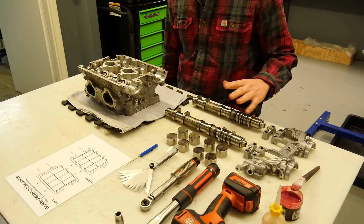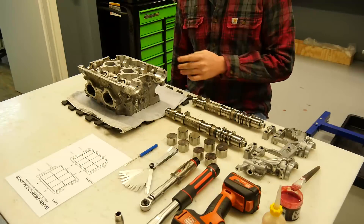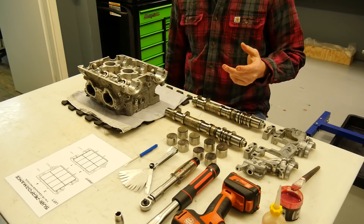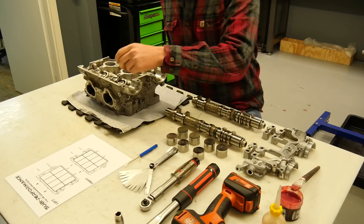I got this engine fully assembled. I don't know anything about the clearance or something else. The first step I do is I put the valve lifters in.